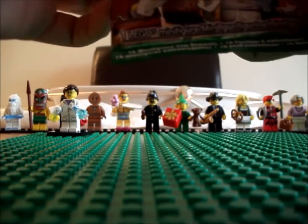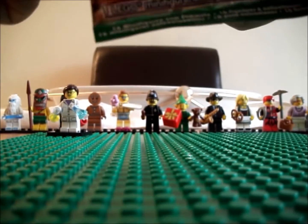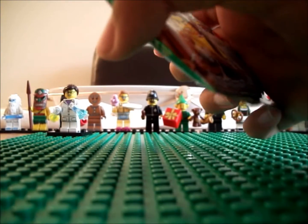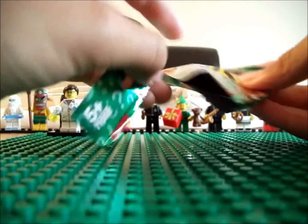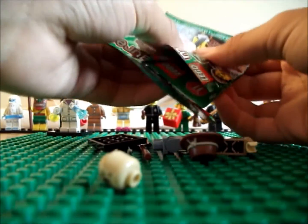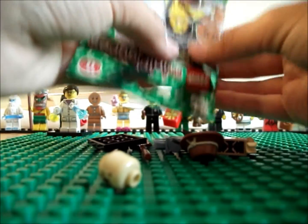Onto my second packet. I need two more figures and then I've completed the series, so that's pretty nice. My favourite figure of the series — we have the Scarecrow! And that crow's a separate piece, okay. Quite nice.